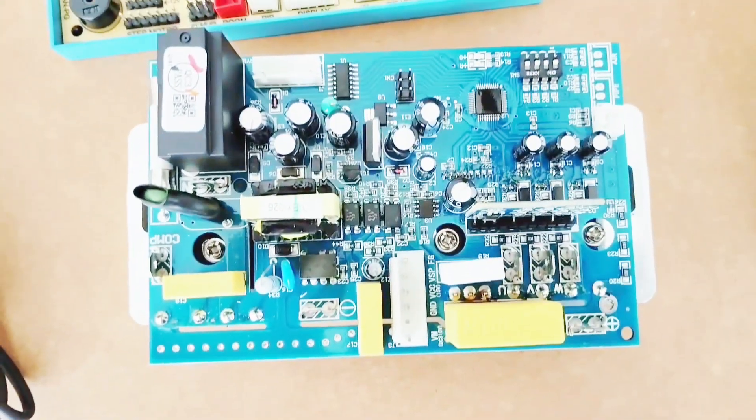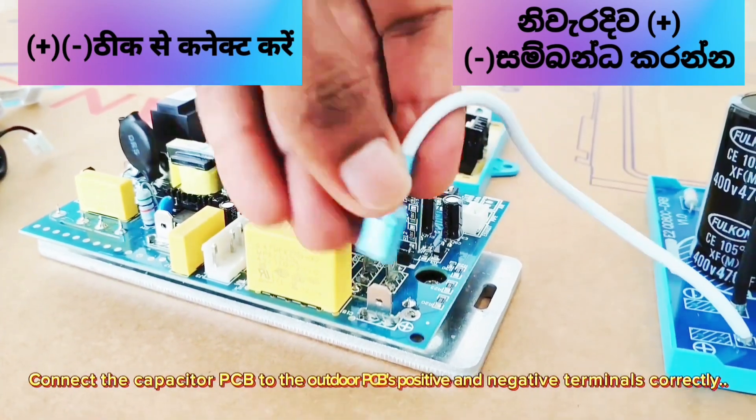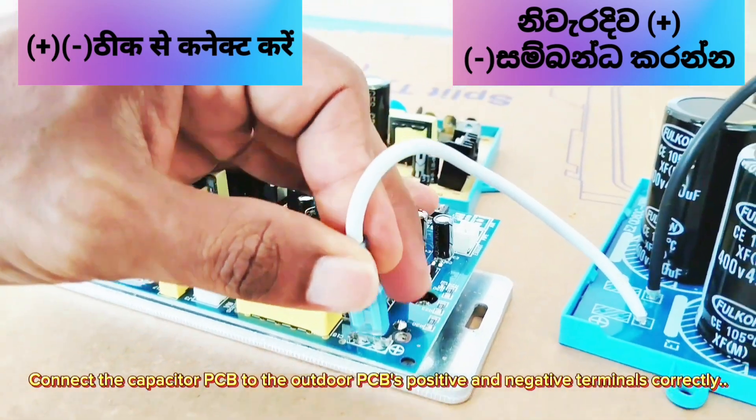The outdoor PCB can be connected to a DC inverter compressor. Connect the capacitor PCB to the outdoor PCB's positive and negative terminals correctly.